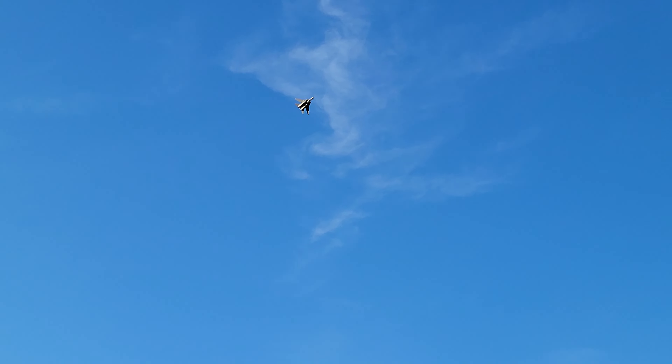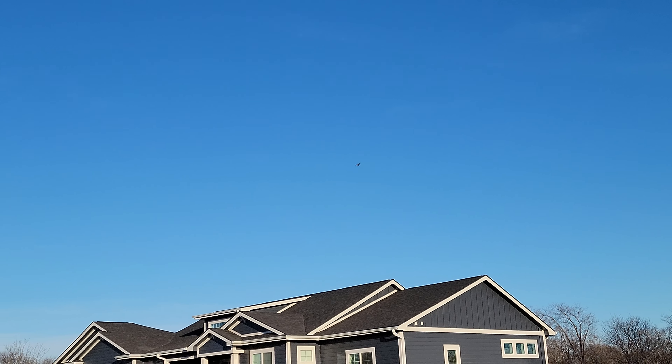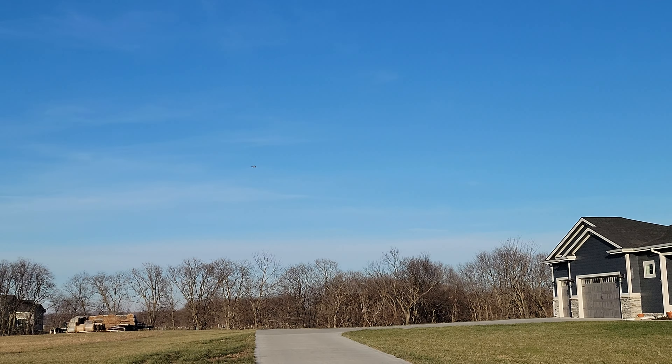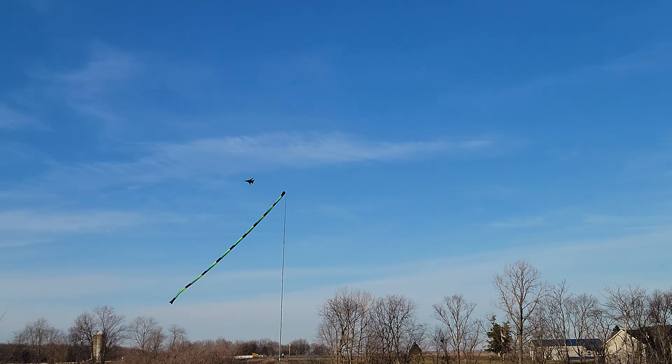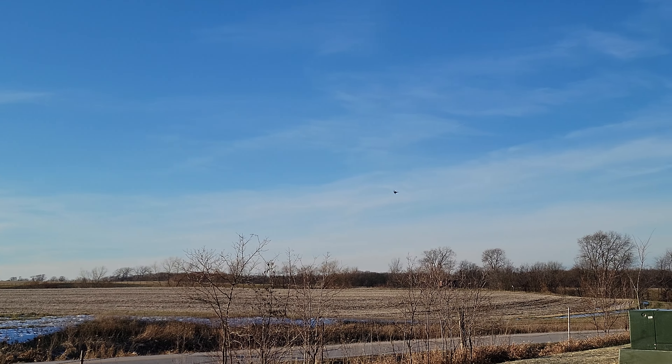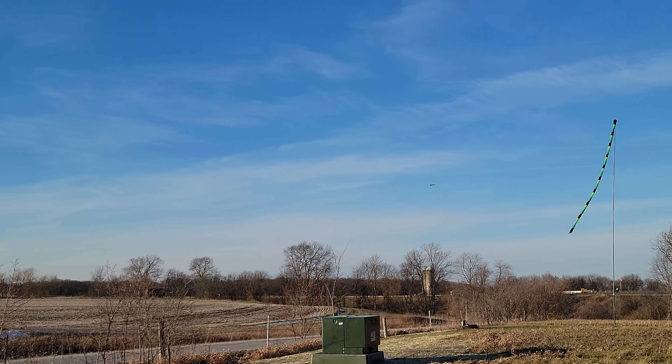Here comes our second mode - this is going to be the wings mid sweep. As you can clearly see, she's very controllable at 50% throttle. These things are notoriously difficult to fly with wings swept, but as you can see with these beautiful crisp clouds, no problems at all. I'm not in SAFE, I'm in AS3X at 50% throttle.